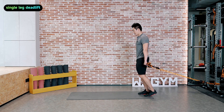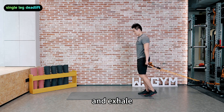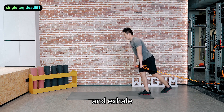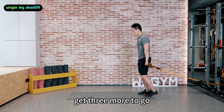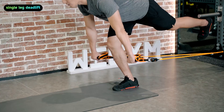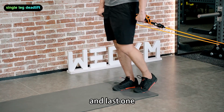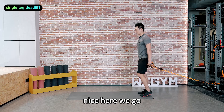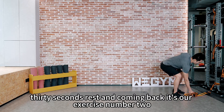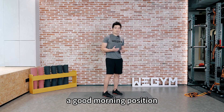We're almost to the end. Inhale and exhale. Keep your arms straight. Last one — nice. 30 seconds rest and coming back, it's exercise number two: a good morning position.